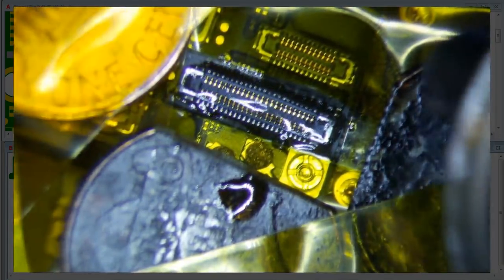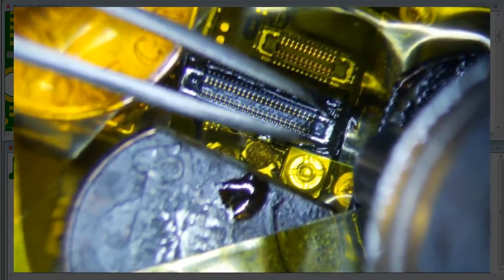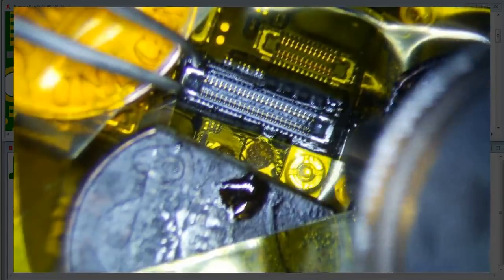I'm going to put a little flux on this. It's so good.